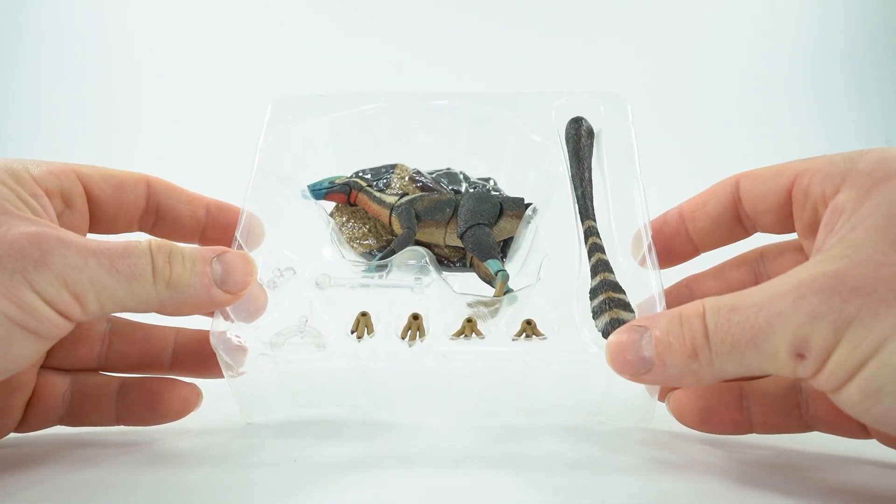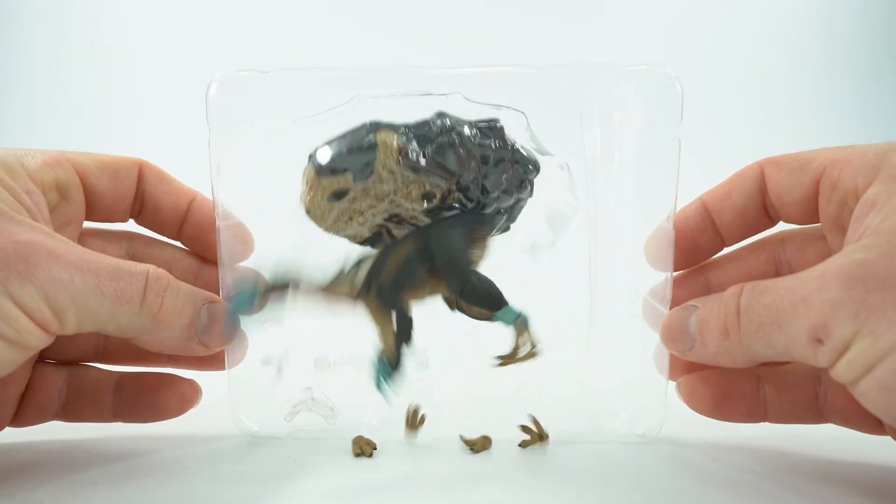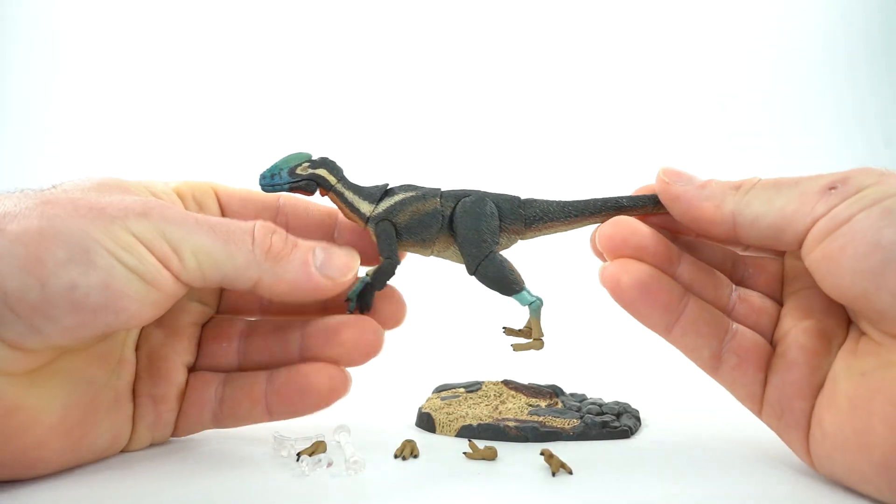Now everything is in here very carefully, so you don't want to mess it up. And look at this amazing paint job — I love it.